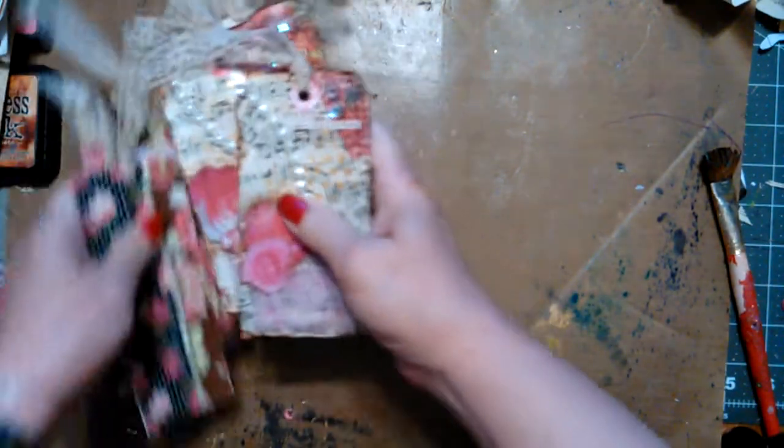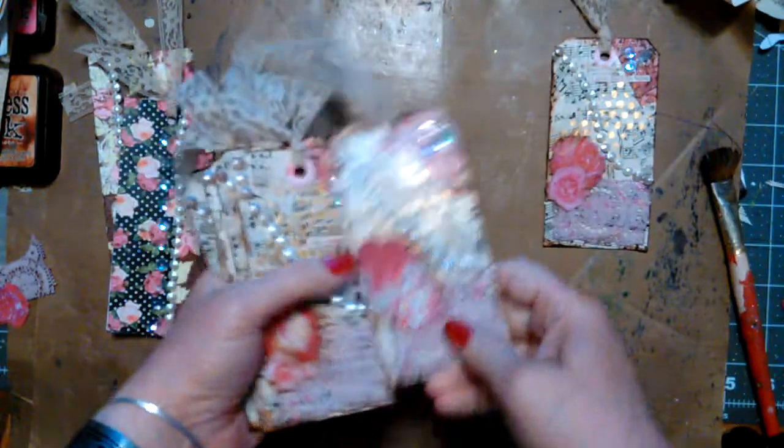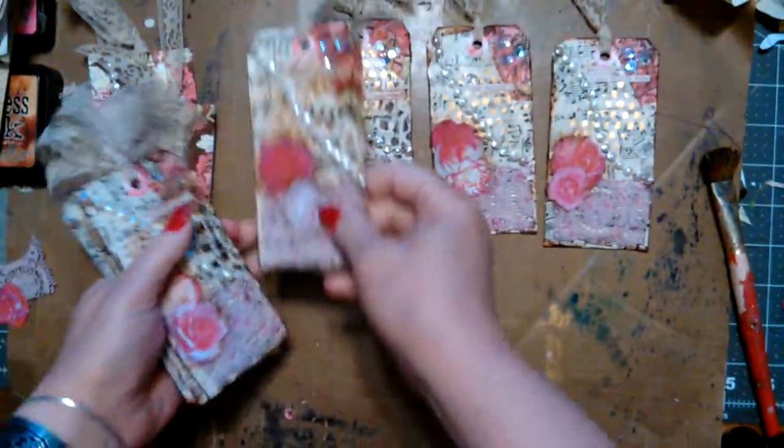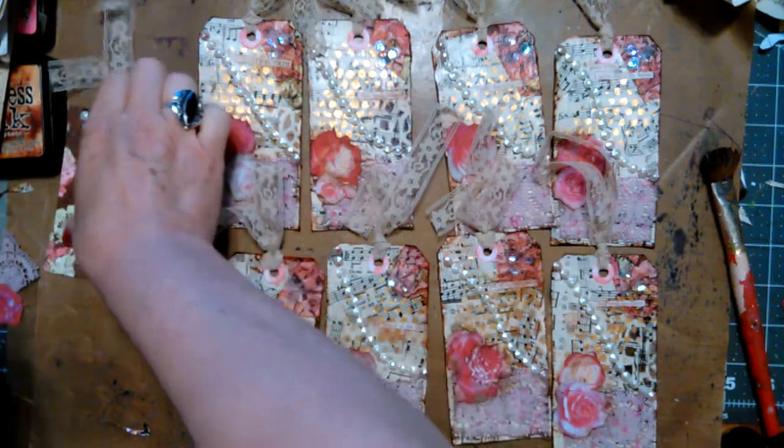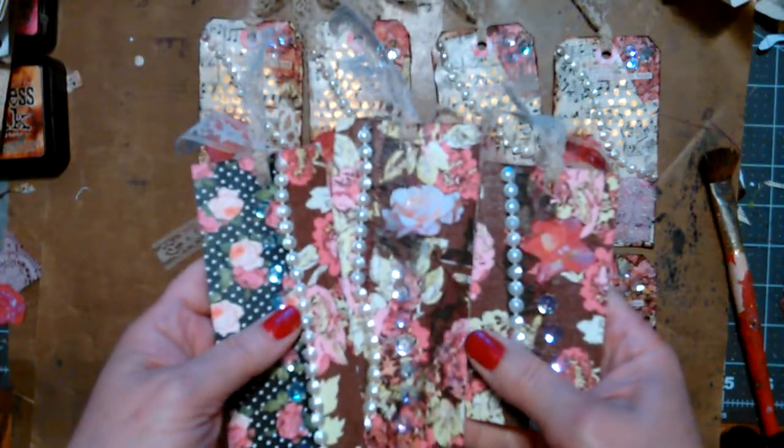Now I'm going to do a project share. What I did was I made some shabby chic tags. They're all very similar — I mass-produced them, production-lined them, whatever you want to call it. I had some stuff left over, so I made this kind.